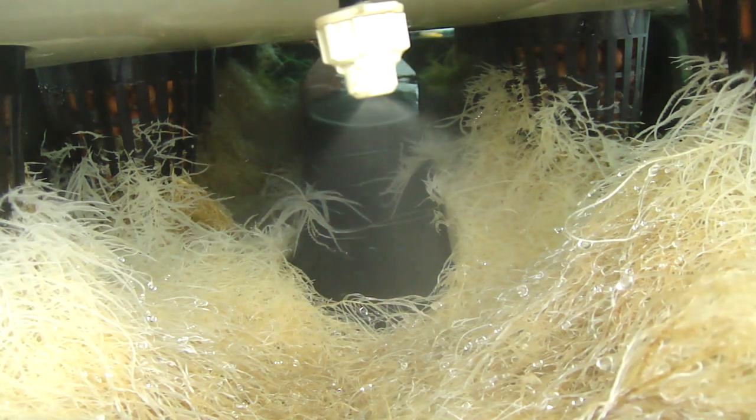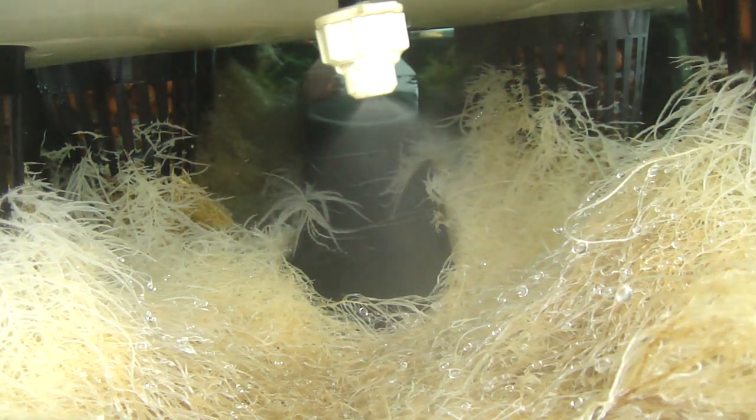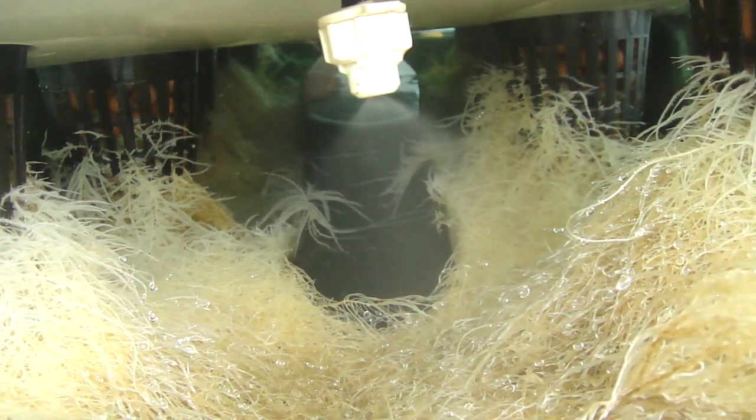We've got roots that are climbing into the air — there goes the mister kicking on. These roots are getting thicker and thicker and they're just forming a blanket across the belly of the frog. We're really looking forward to seeing what the end of the crop cycle looks like, but it just keeps getting better and better at this point.